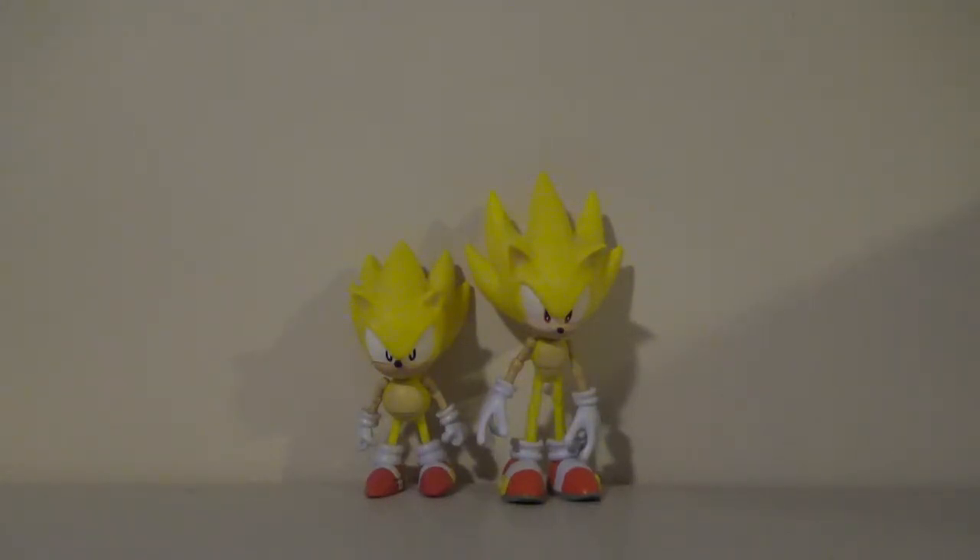I'm not too big on Super Sonic. I mean, I just like Sonic as Sonic. I don't like any of his transformations, I just like Sonic as Sonic, but that's besides the point.